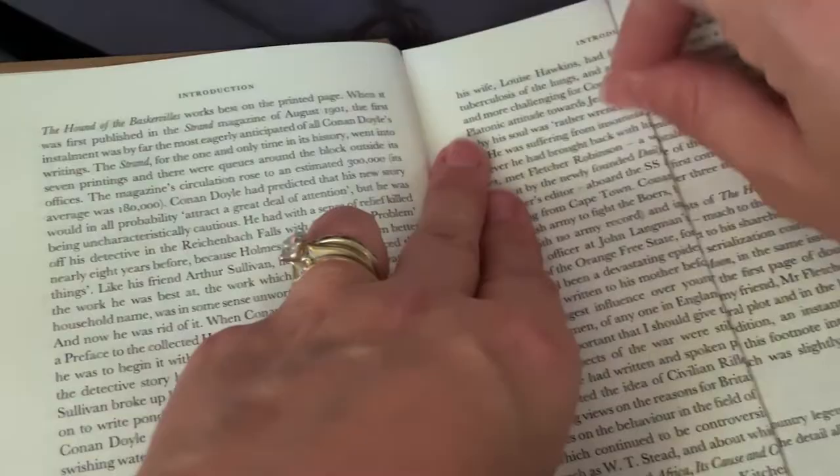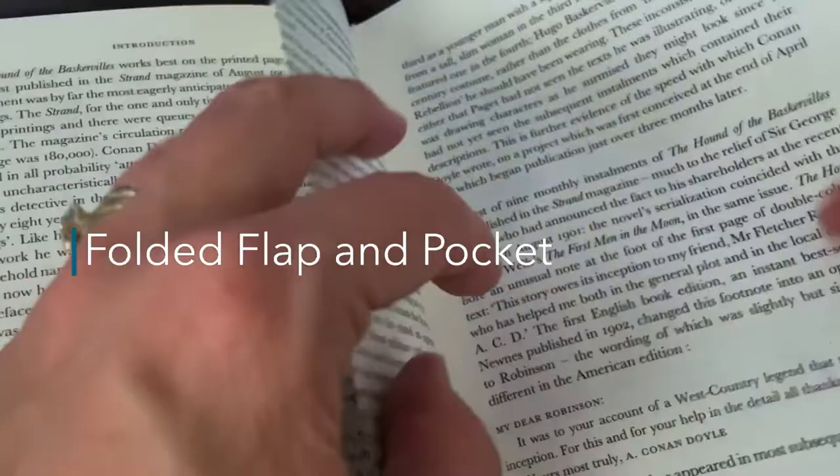It's amazing — look at this, just two folds and then I have a little flap and a pocket, which I just love.